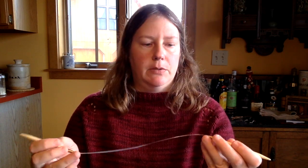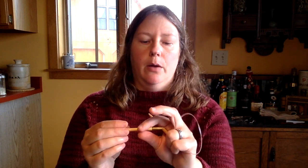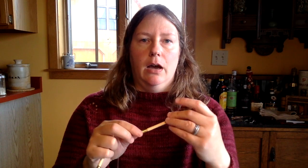Another reason I sometimes prefer a fixed circular over an interchangeable is that you don't have the problem of your needle tip coming off the cable — either through unscrewing or dramatically popping off, as I discussed in my last video. If you're working on cables, lace, or a big shawl, you really don't want that to happen. Knitting a stockinette sweater it's probably less of a problem, but on a fine lace project a catastrophic needle failure is a real concern. That's one of the reasons I do occasionally knit with these fixed circulars.